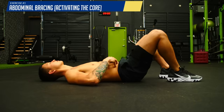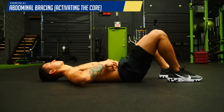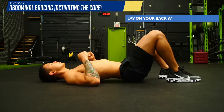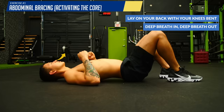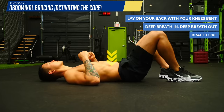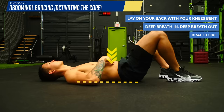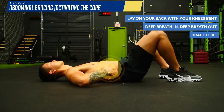The first exercise serves as an activation exercise to get you to learn how to contract all of your core muscles together — something our bodies tend to forget because of the excessive time we spend sitting in a relaxed state. Lay on your back with your knees bent, take a deep breath into your belly, then a deep breath out. When you near maximal exhalation, brace your core as if you were preparing for a punch in the gut. Your lower back should flatten on the ground, and if you feel around your midsection, your sides and your lower back should all be firm and tense.